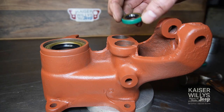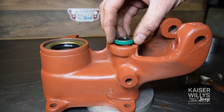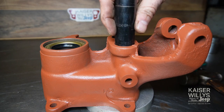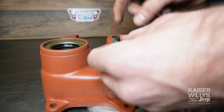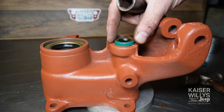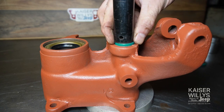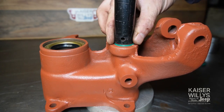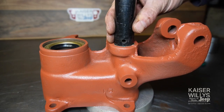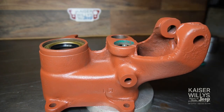Moving on to the shift rail seals — these little guys. They are exactly the same: make sure your spring is facing the oil. I use a 3/4-inch impact socket for this — it fits perfect. These are much more delicate, so you don't want to go too crazy because it's very easy to bend them. Just little taps, stopping to make sure they're going in straight. These go in much easier, and you'll feel a bottom-out after a bit — that pitch change means it's bottomed out.